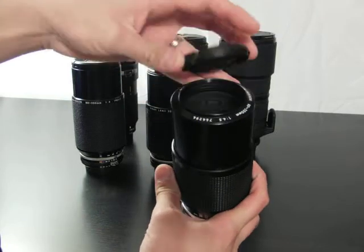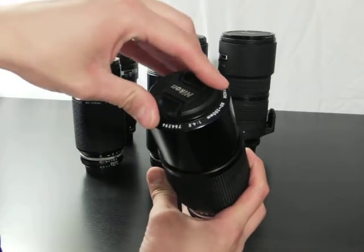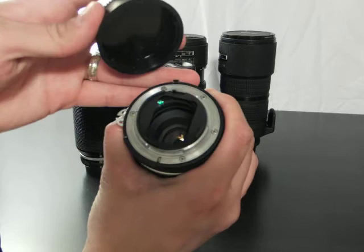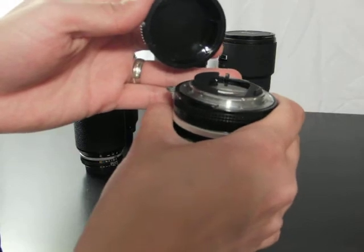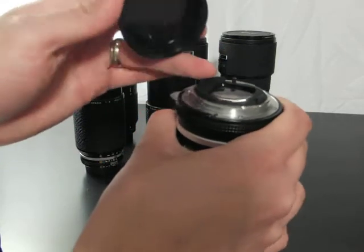This is the 80-200 F4.5, with 52mm threads — which is nice, especially if you use smaller manual focus lenses. It has a square mount at the back, and that's kind of nice because it protects the rear element; without it, it would probably stick out and there'd be potential for damaging it.